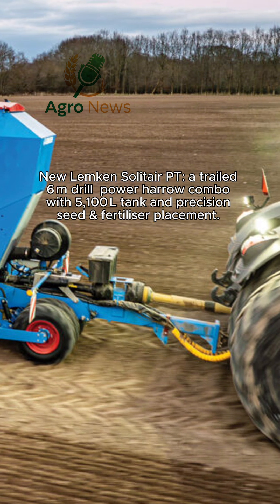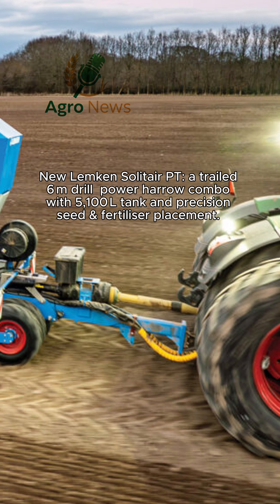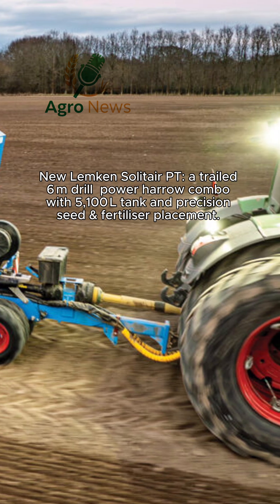In short, this 6-meter Solitaire PT gives farmers and contractors high-capacity, precision sowing and effortless transport, redefining one-pass establishment.